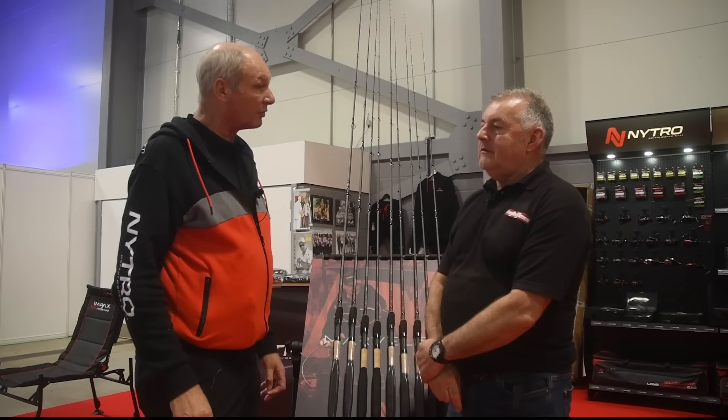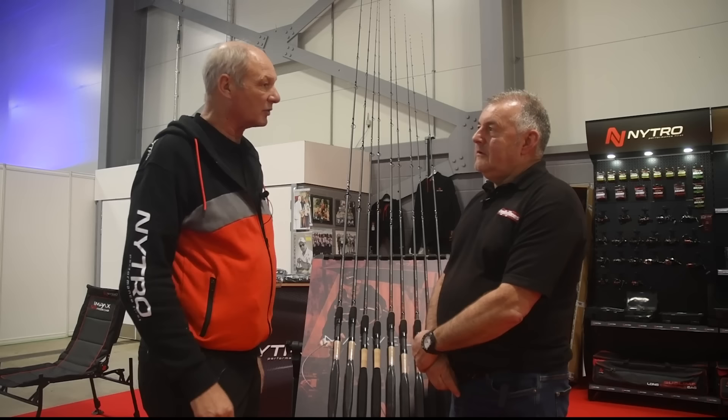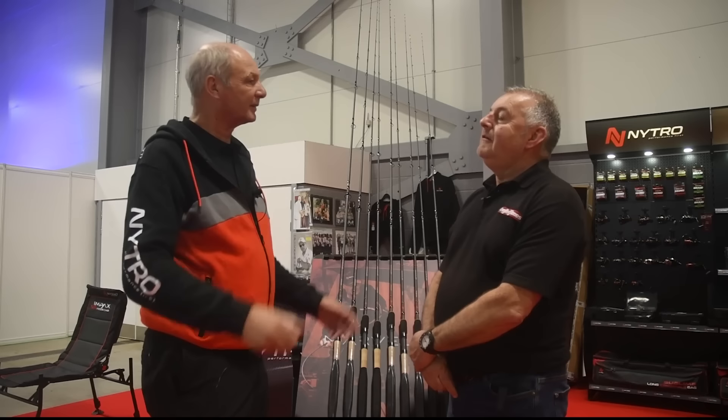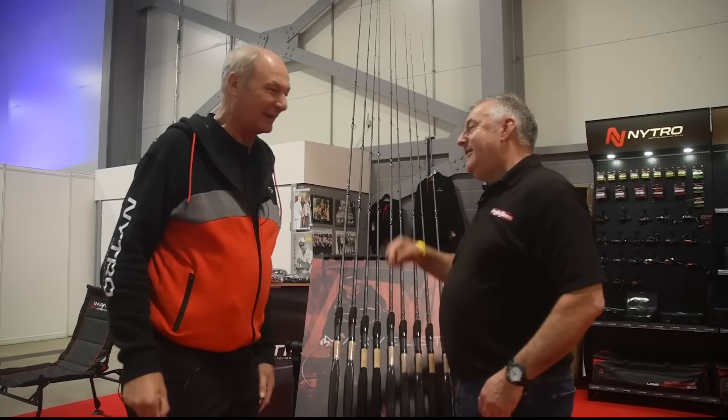We're at Nitro with a man that needs no introduction — a national treasure, really. Before we start, how are you? How's your health? I'm aching a bit today because we've been really busy, but my hip is fine. I feel like a different person, honestly. I feel like I'm back to normal.